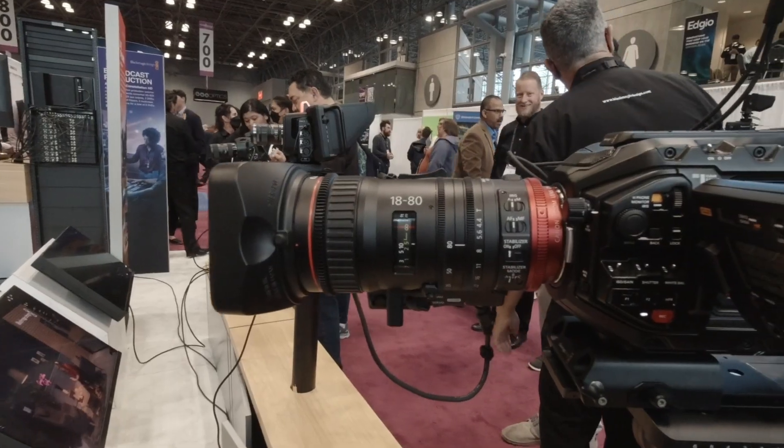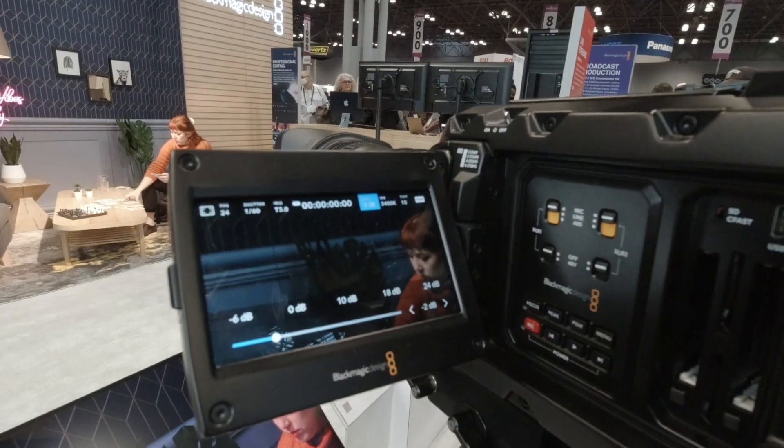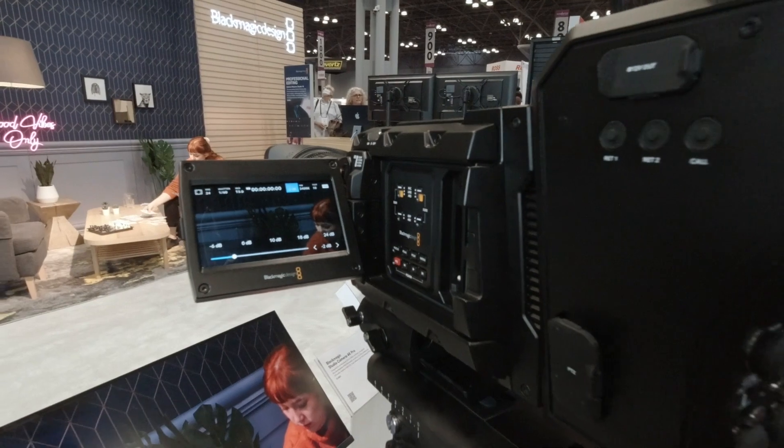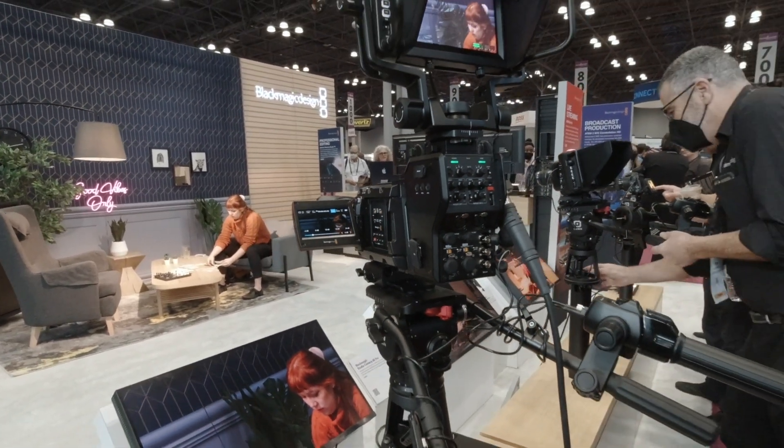We're showing a camera with the EF mount, using our new zoom and focus demands, which is always fun to show off. We also have the studio viewfinder on top and the fiber connected to it as well, showing all the workflows connected to an ATEM switcher.